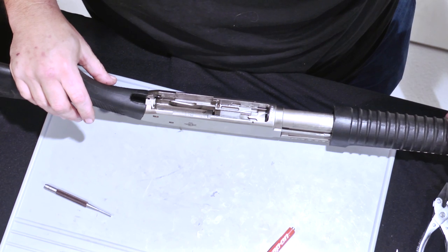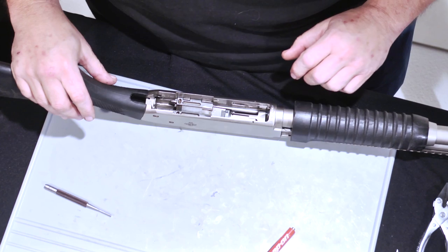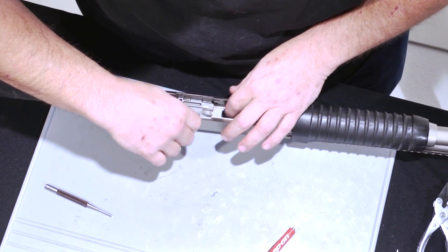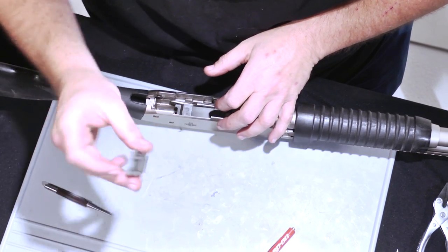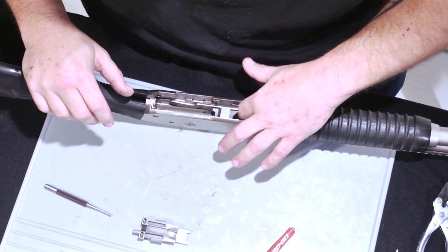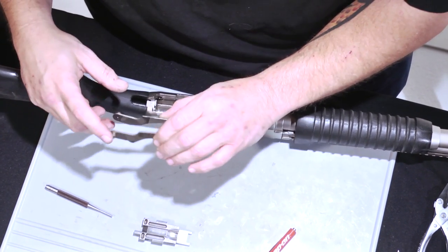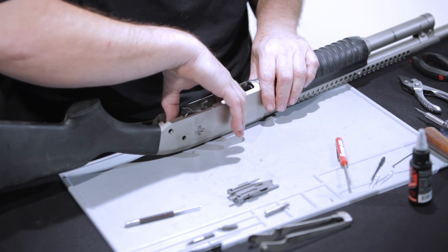Bring the handle back to about halfway. Pull out the carrier. Once your carrier's out, you can bring the bolt back forward. This is your liftgate. To remove the liftgate, you're just going to pinch in on it, remove it from its two detent pins, set it aside, and then now you can get to the bolt.